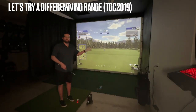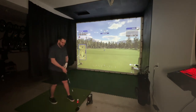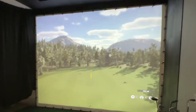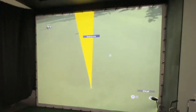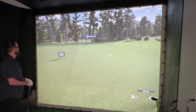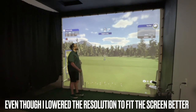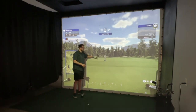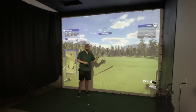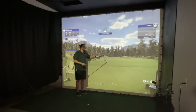I went ahead and set up the TGC 2019 program at the new driving range to hit a few more shots. About 238 yards on the drive — fairly good swing. The screen quality is really good and I'm really happy with the clarity and the bounce-back of the material. If your ball is bouncing back more than you'd like, your screen might be a little too tight and you may need to remove a few bungees to loosen it up. I might still need to make a few adjustments to mine, but it plays pretty well.